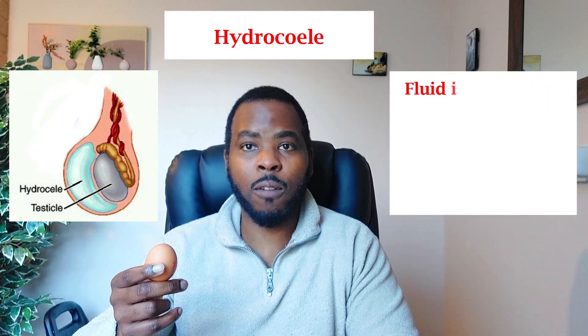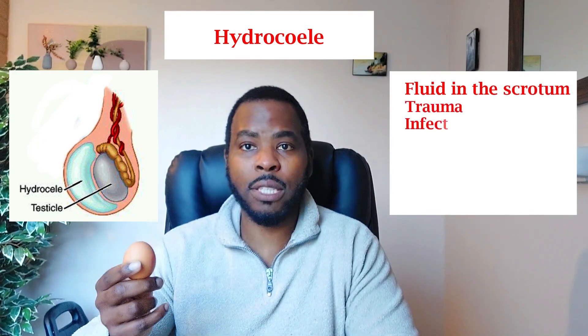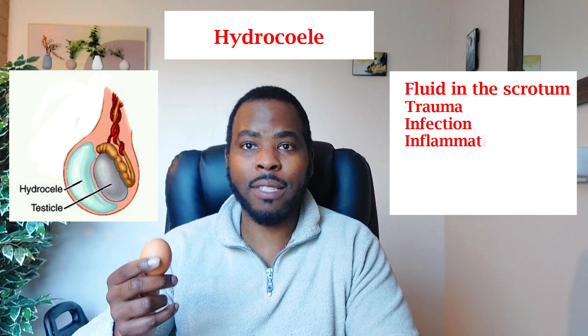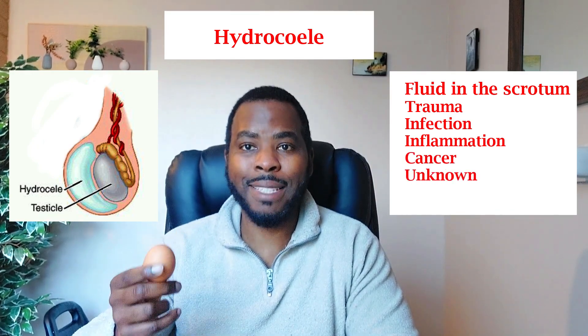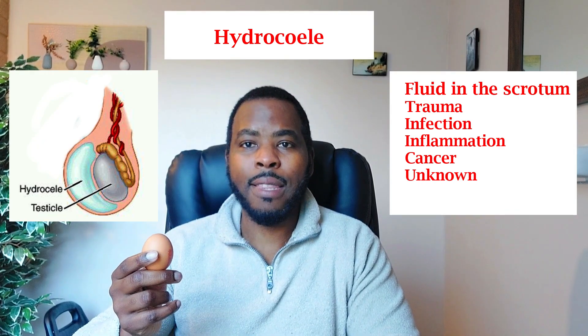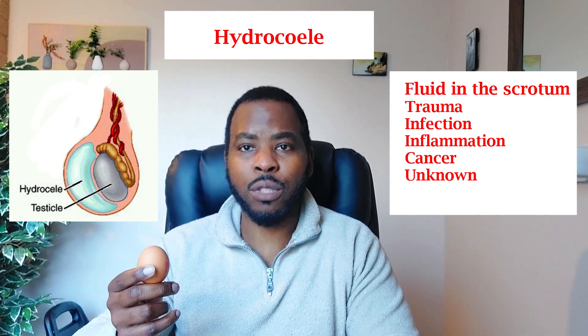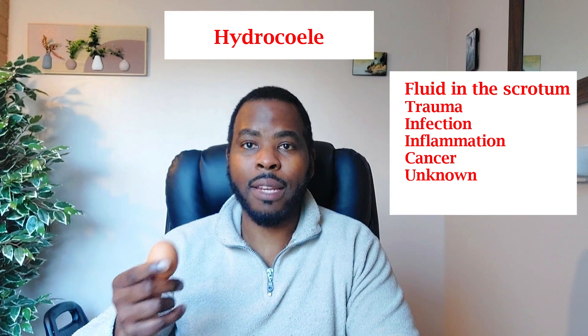A hydrocele is swelling in or around the scrotum due to the presence of fluid. It can be caused by injury, trauma, or cancers. Doctors will typically take a sample of fluid from the scrotum to test what's causing it. In the majority of cases there's no obvious cause and it resolves by itself — most cases are thought to be viral. It's actually more common in babies than in adults.